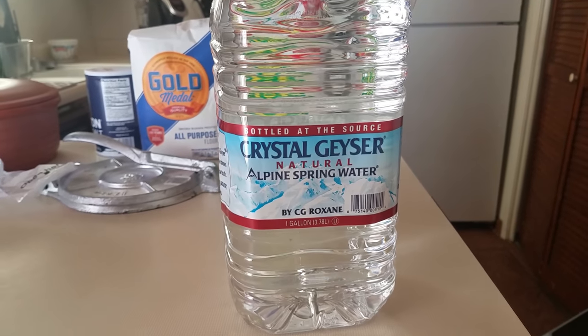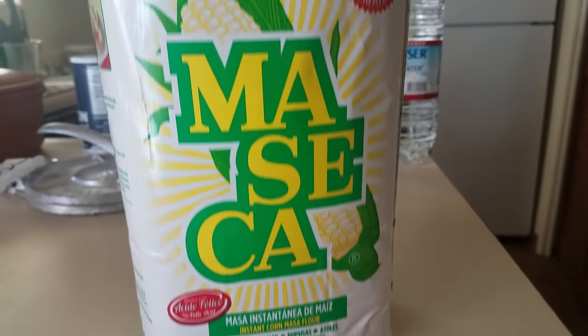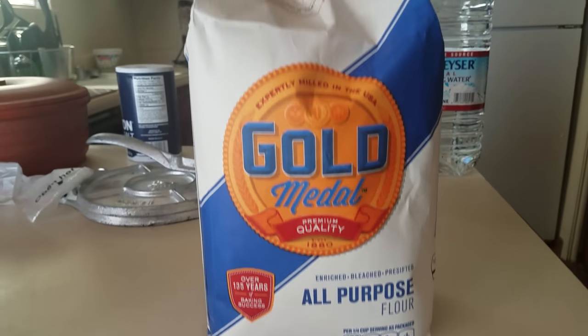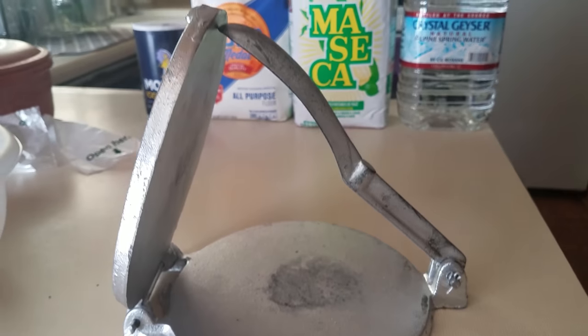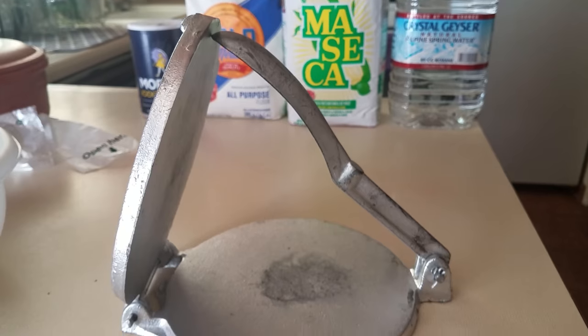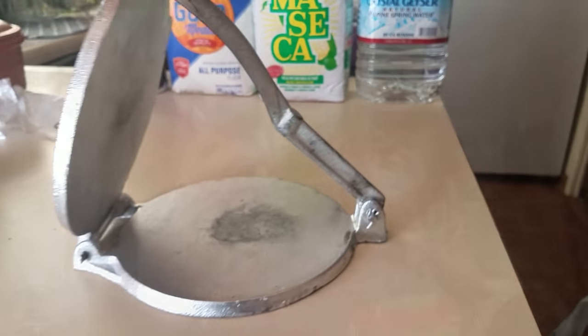The other videos on YouTube say what you need is the masa, the water, and maybe flour — but there's actually more that you need. You're going to need the water, the masa, the flour, the salt, a tortilla maker, and a specific bag. I've tried aluminum, Ziploc bags, and different types of plastics, but you need a specific one.